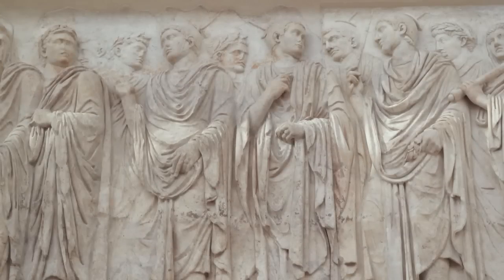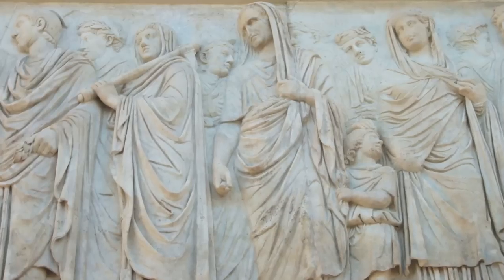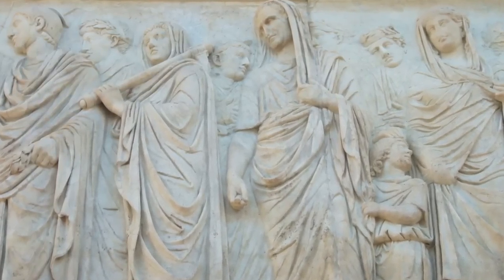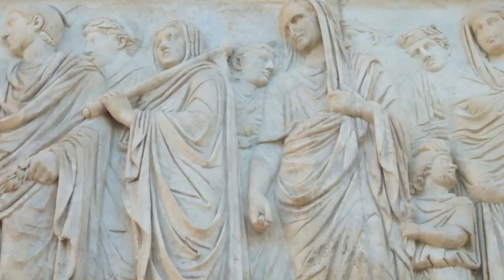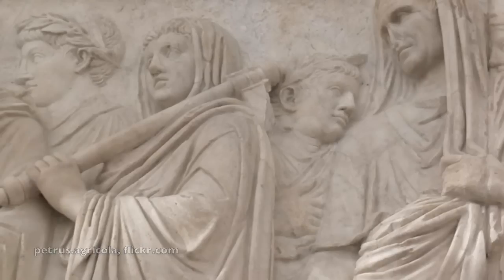Behind the flamens — and Augustus probably would have said 'flamen' — right in front of the shrouded Agrippa, we see a guy carrying a big stick. You undoubtedly asked yourself: hey, what's that big stick that dude's carrying? And if you look closely at the top, you'll see that there's actually an axe blade. On account of what he's holding, we know that this gentleman is a lictor.